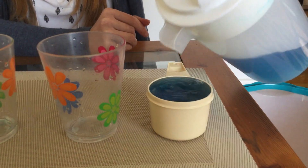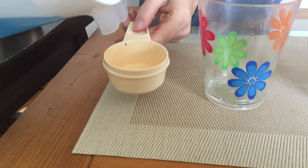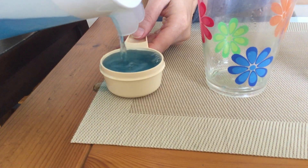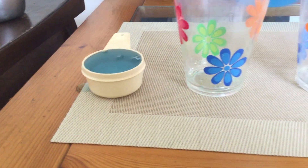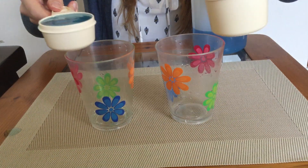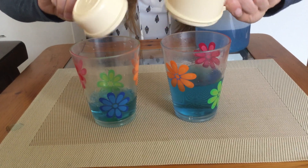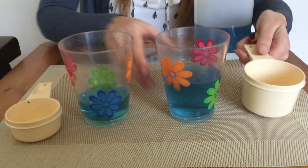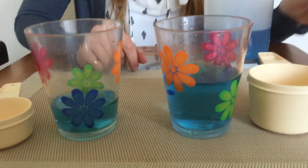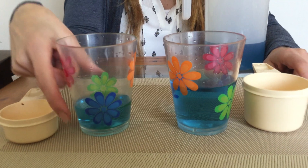I filled the bigger one up to the top and now I'm going to fill the smaller one. Ready — pour! Pour! Oh my goodness, look — the big cup had a lot more water than the little cup. So this one has more and this one has less.